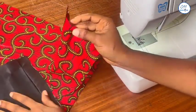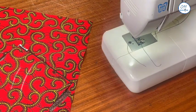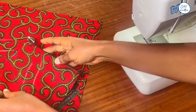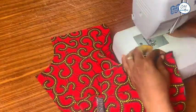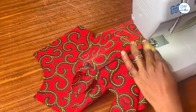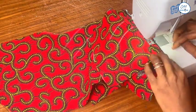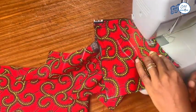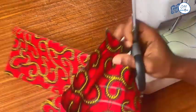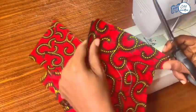I will now place the outer pocket piece on top of the inner pocket piece, right side to right side, with the wrong side of the outer pocket piece facing up. They are exactly the same size. I will stitch all around the two pieces using half an inch seam allowance, then reduce the seam allowance to about one quarter of an inch and trim all around the pocket piece.